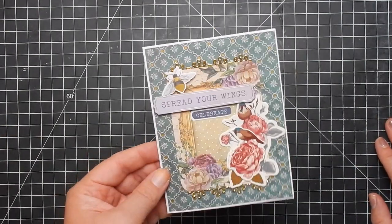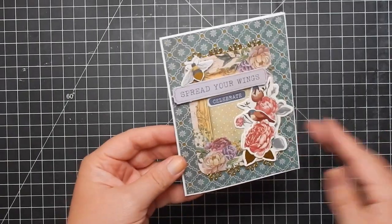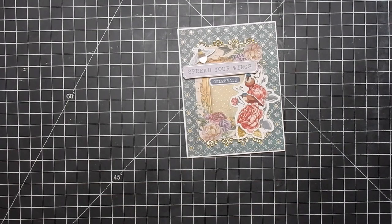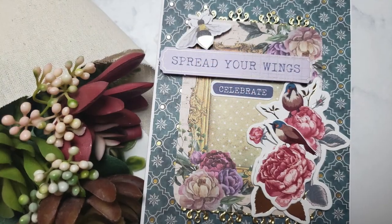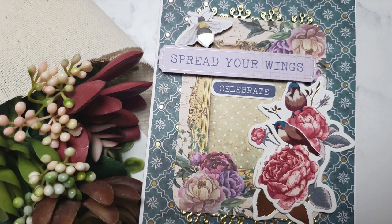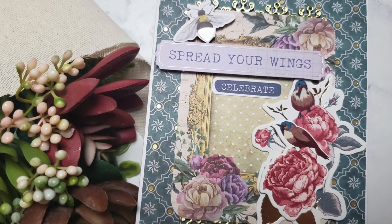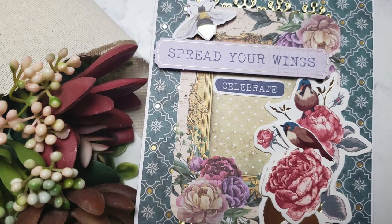Here is the finished card — I hope you guys enjoyed this! If you want to participate and enter for a chance to win, head over to my blog and leave a comment. All the dates, times, deadlines, and details will be listed on my blog and below. Thanks for watching and I'll catch you next time. Bye!